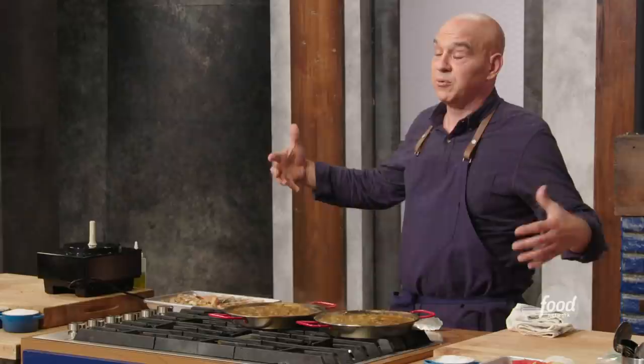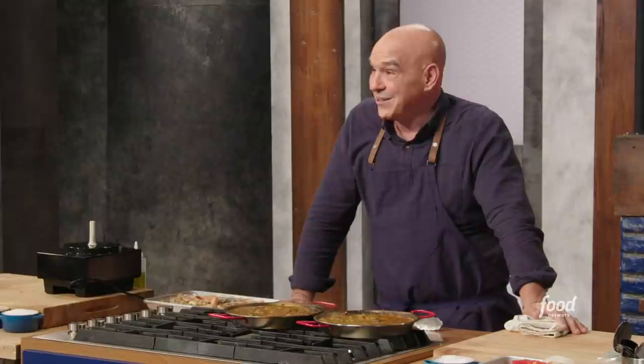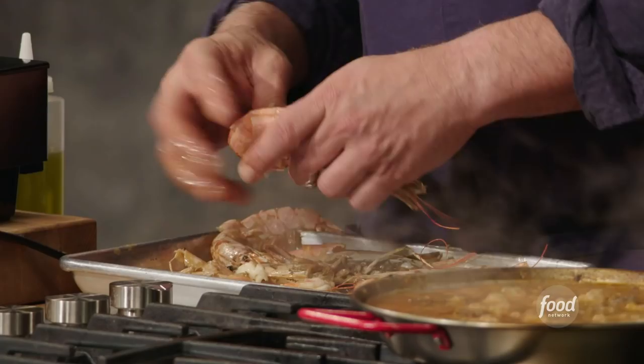This is a very celebratory, get-together kind of dish where the pans could feed 20 people — you'd do it over a fire outside, build the whole thing with a huge sofrito. That's when you'd see it with clams, mussels, shrimp, lobster, chicken, chorizo — that's when it's really fun. This is like a personal pan paella.